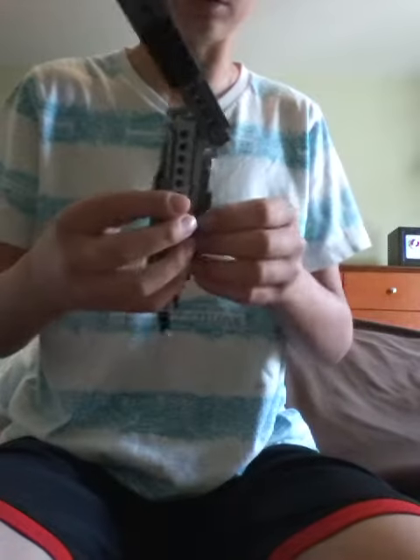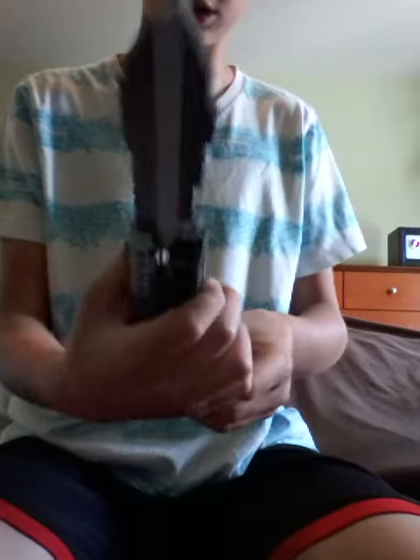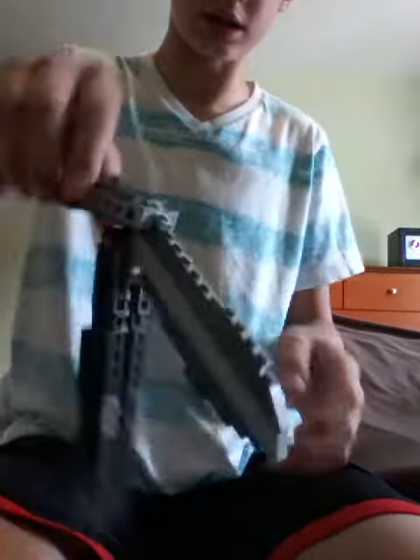This part doesn't always work because it's a bit stiff. But anyway, yeah, there it is. I guess you could call this the butterfly knife from Team Fortress 2. It's pretty cool, I thought. And then bring it back in.